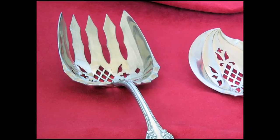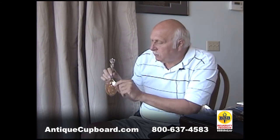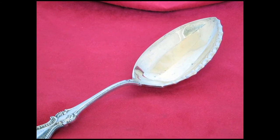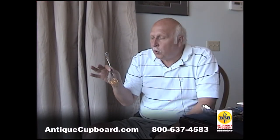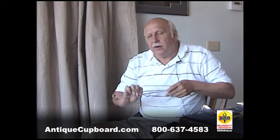Some of the pretty pieces are a confection spoon, beautifully pierced; a vegetable fork, gold washed. Here's an ice cream server with nice big fluting on the side. Here's a fried or poached oyster server — a beautiful piece.